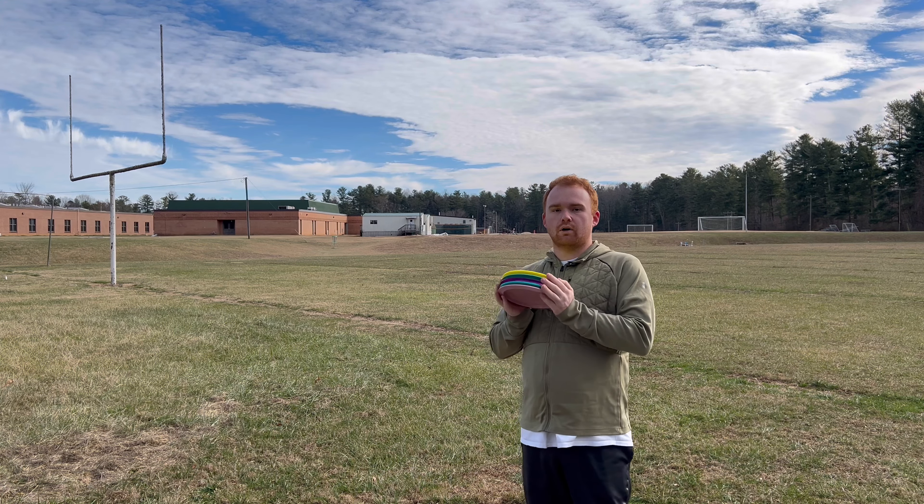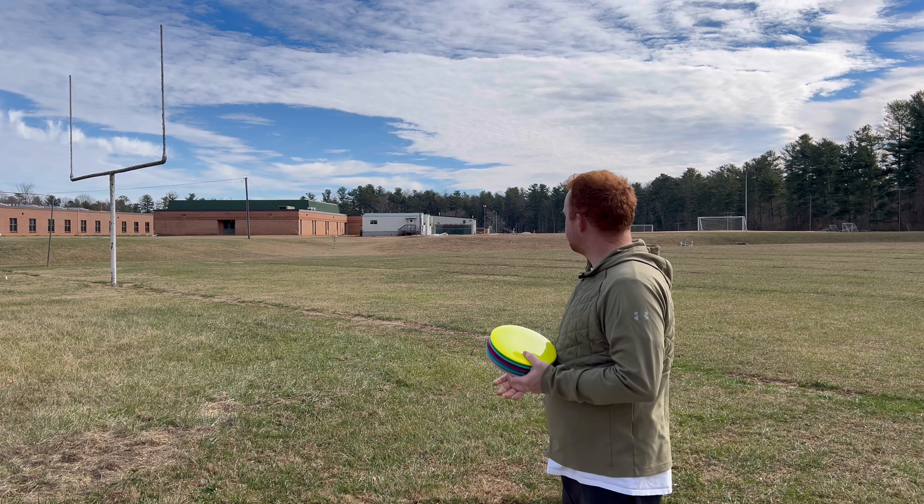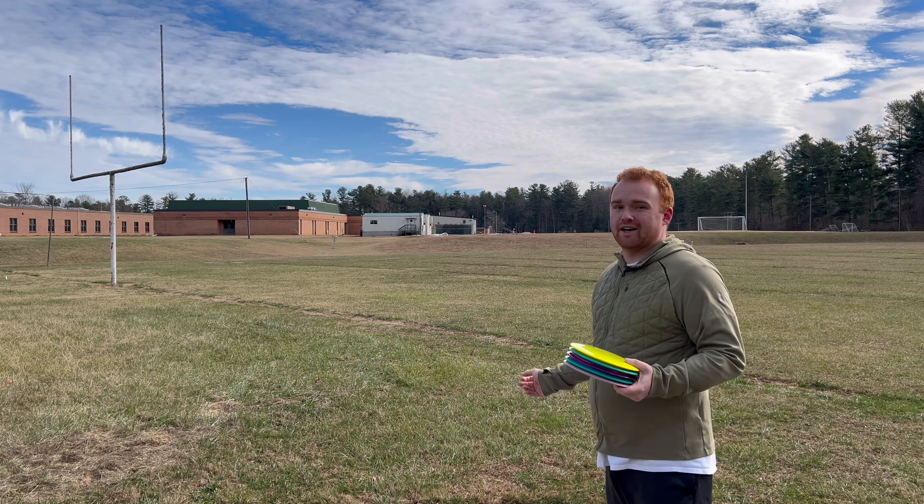Hey guys, my name's Ben Howard and today we're out here at Flat Rock Middle School to get a sneak preview of the Goliath Disk's newest disk release, this one being the Ark.